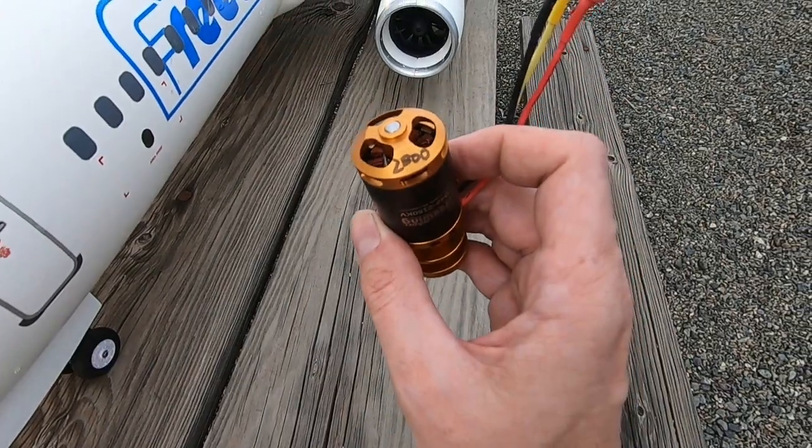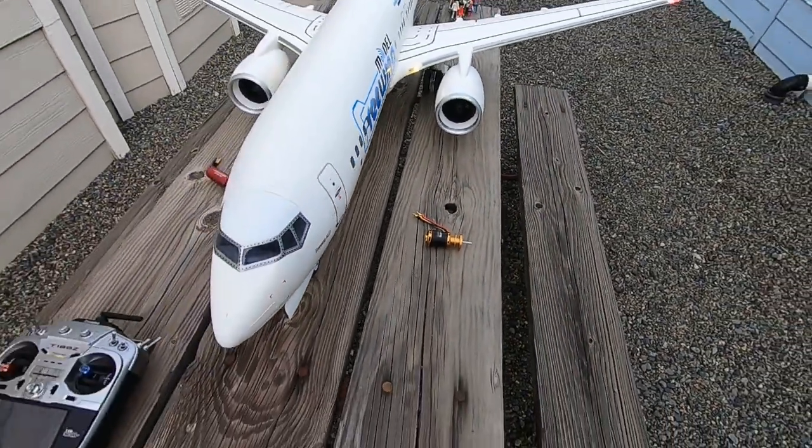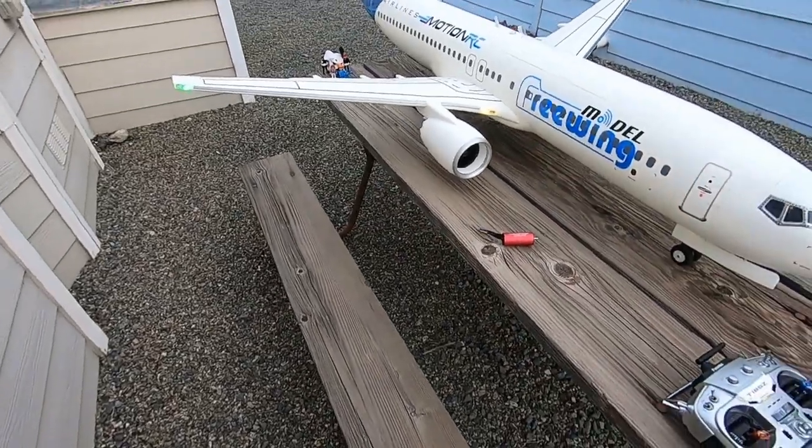That looks like $2,800 to me — $2,300 maybe? I don't know. So we're going to see. Stock ESCs — I have 80-amp ESCs. This Leopard Motor is rated at 60, so I'm going to try the stock ones first.